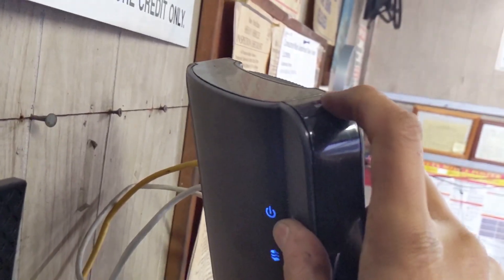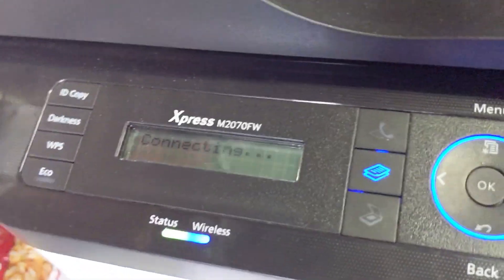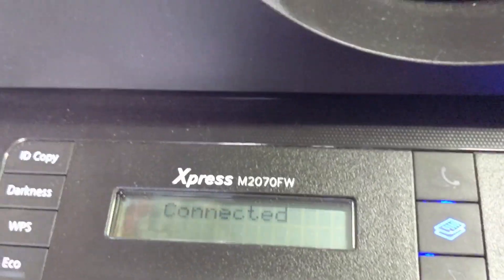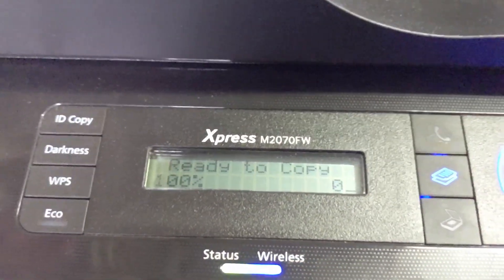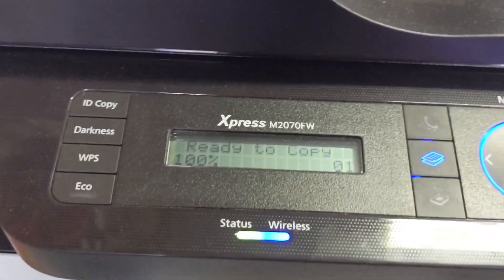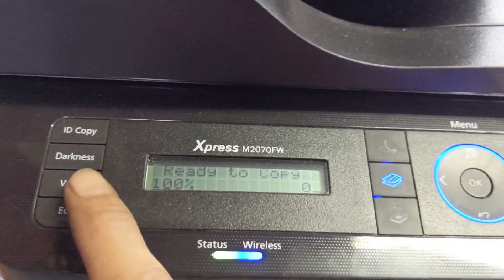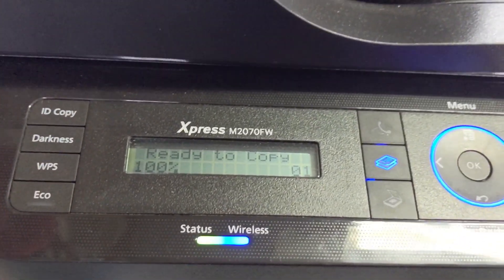I'll press it for three seconds, and once it blinks it's going to find the printer and say 'connecting.' Now it's connected, and that's it — that's how to connect the router and the printer using the WPS button. It's pretty easy instead of typing everything.